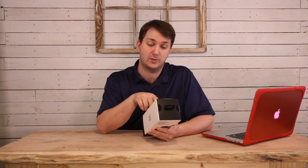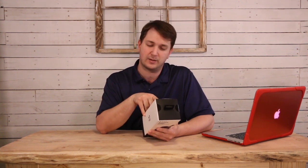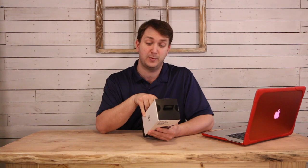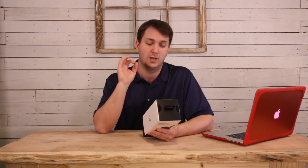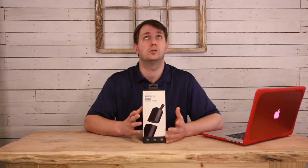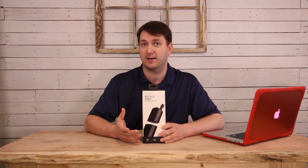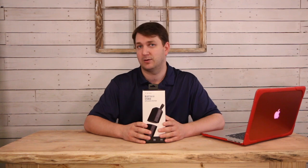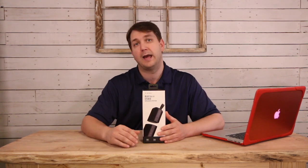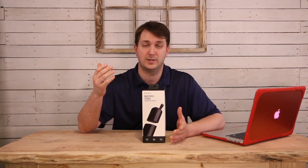Let me go ahead and just read on the back a little bit. It says the Bluetooth Stereo Speaker System's 360-degree surrounding stereo sound ensures optimal sound for your environment. When the party's over, use it as a speakerphone. Paired with a smartphone, the speaker's built-in mic lets you get back to business. So this thing does have a built-in mic. Say you're doing projects around the house and somebody calls you — it'll just automatically be used for your speaker, which is great.